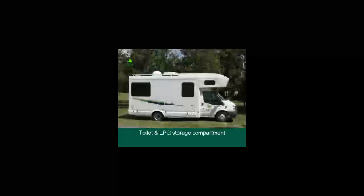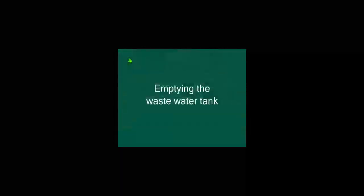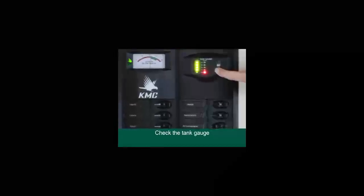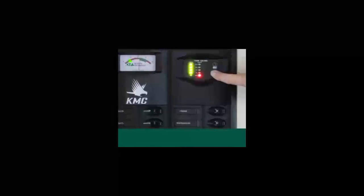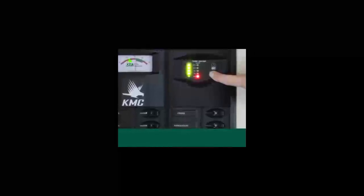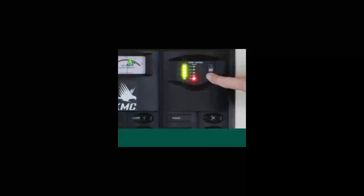You will also find the toilet compartment and the LPG storage compartment on this side of the vehicle. Emptying the wastewater tank: check the tank gauge inside the vehicle by pressing the test button. The fresh water tank gauge is on the left-hand side and will be full on pickup. The single red light of the wastewater gauge to the right indicates the tank is empty; the more red lights appear, the more the tank is filling up.